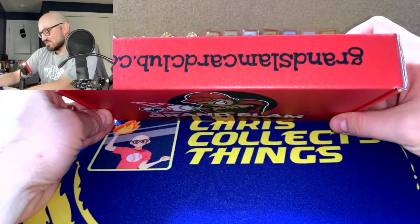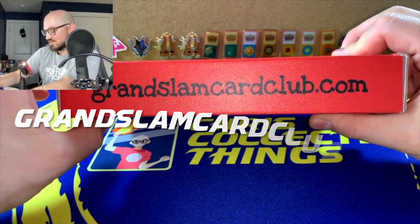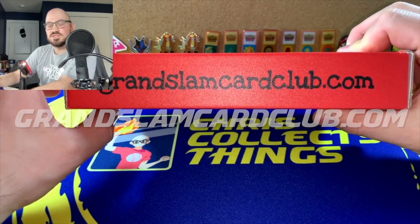This is the entry level and I'll go over the different pricing and tiers later. Let's see what we got for this beginner level of football cards for the month of May. I really like the logo — it's a player hitting fire out of the park. On the back there's the address and grandslam cardclub.com — that's where you check them out.